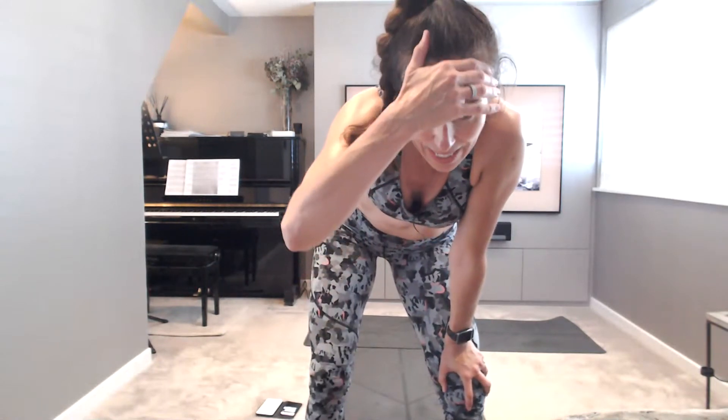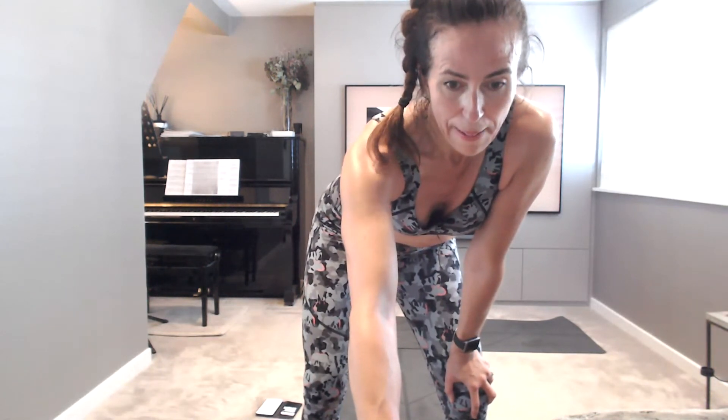Big breath in, reach up. Give yourselves a hug. Super well done everybody. Great job. Have a fantastic rest of your Tuesday. Make sure you rehydrate, maybe do a little bit more stretching. Well done everybody. See you tomorrow hopefully for some yoga. Bye for now, have a great day. Bye!